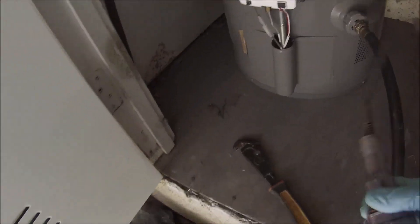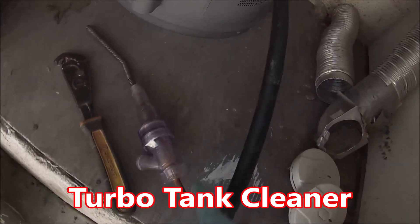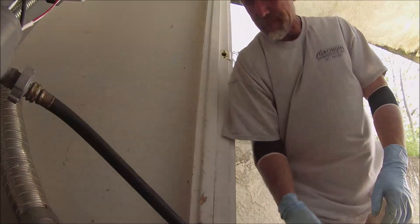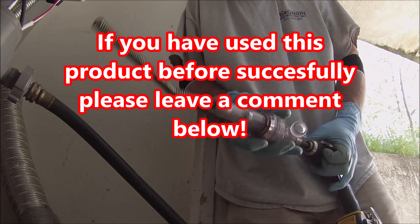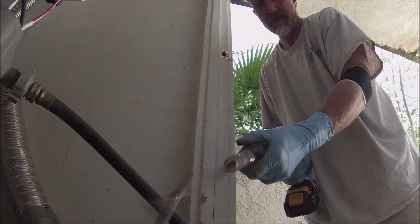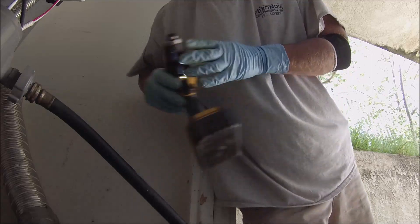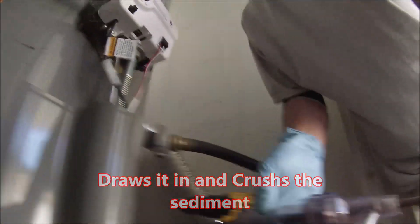I have this sort of contraption right here. This screws into the water heater, and then you attach a drill right here at the end. You can hear it's giving up its final amount of water. You hook up a hose, and it's supposed to crush up the sediment with the water and then you can see it all coming out. I just wanted to get some video of this to see if it works at all.